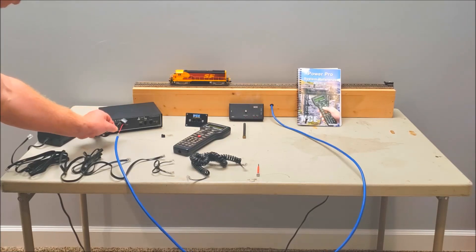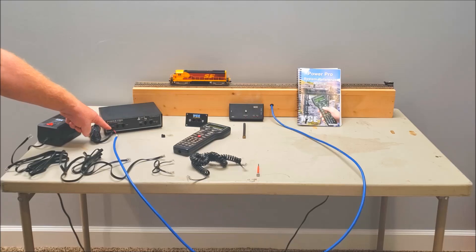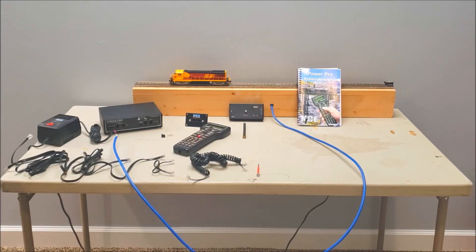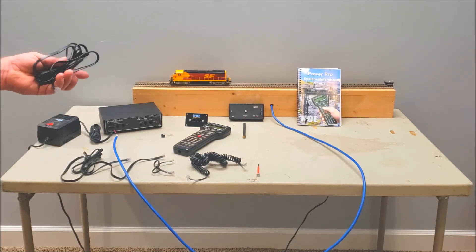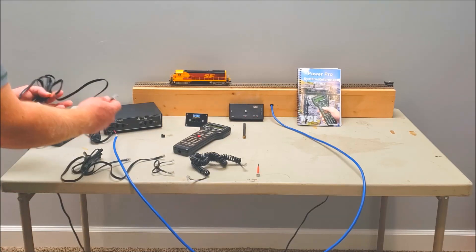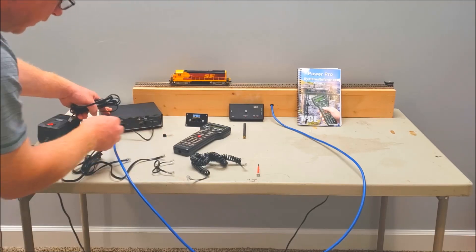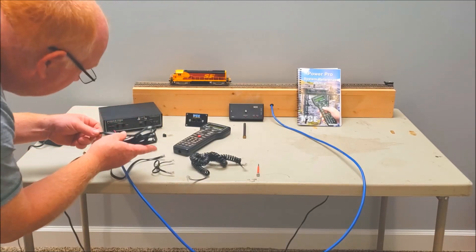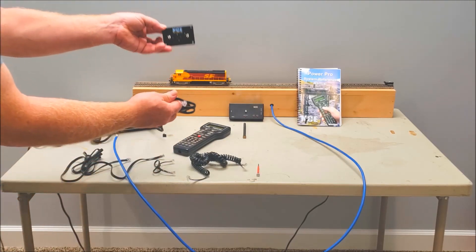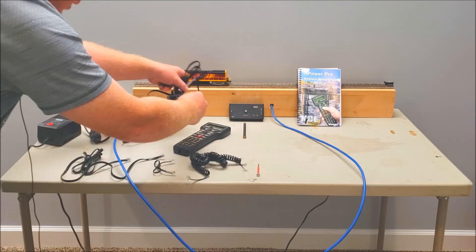Once you've got those hooked up you can go ahead and just plug that right in — it just plugs in, screw faces are on top. So we've got that part done. The next thing you're going to want to do is grab one of the six-pin flat ribbon cables. That goes right here where it says "Cab Bus" — just plug that in there. There are two ports: a Cab Bus and a Control Bus. You want to make sure it goes into the Cab Bus. Just plug it into either Cab Bus port — goes right in, simple as that.